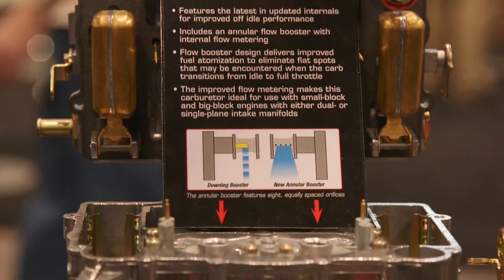And it still has your air adjustable air valve secondary door, just like the Thunder Series is known for. We've taken a good carburetor and made it great.